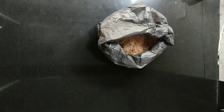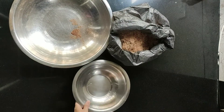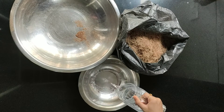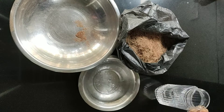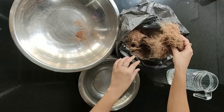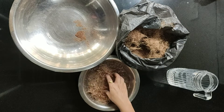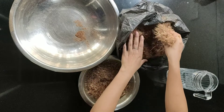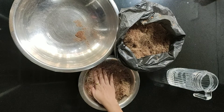Our dry coco peat is ready. Now we just need to add some water and soak it for at least three to five minutes. If you want to buy coco peat, it is easily available online and offline at any local nursery store, costing between 150 to 500 rupees.